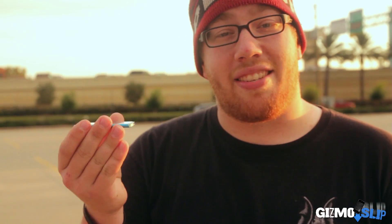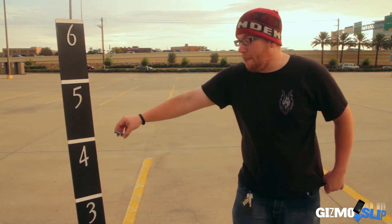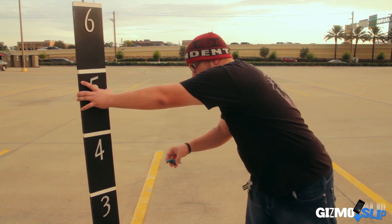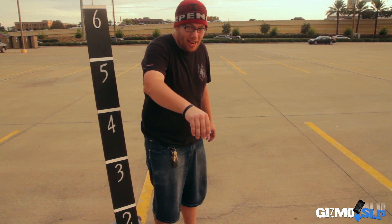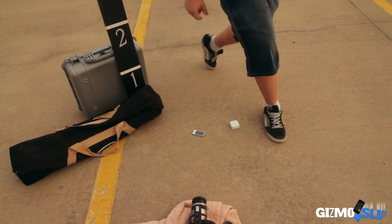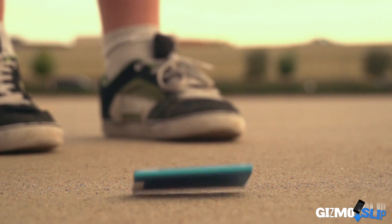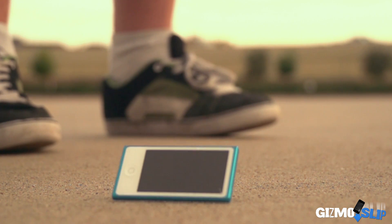It definitely failed the face down drop, as accidental as that might have been. We're going to try to do it onto its back — it's not a survival either way, but let's go. This is really hard to drop test because it's so light. Wind is definitely causing some issues right now. Let's see if I can do this. On 4 feet — moment of truth — backside drop. 3, 2, 1. Oh yeah, got it!